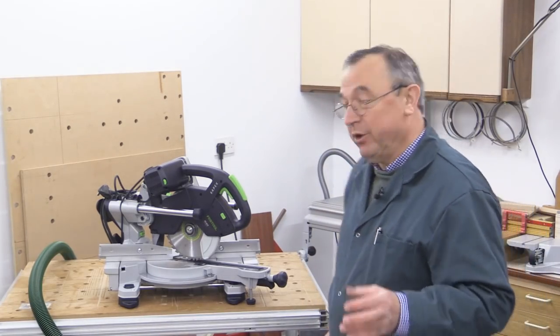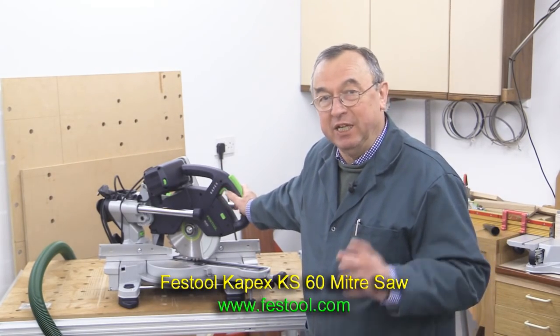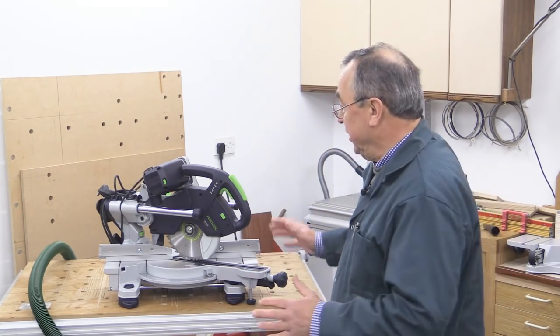Hello, my name is Peter Parfit. Welcome to the New Bit Workshop. This is the second video showing the Festool KS60 mitre saw. In this video, we're going to actually put it through its paces. If you looked at the first video, you'll have seen I described the tool in detail and showed you how to set it up.